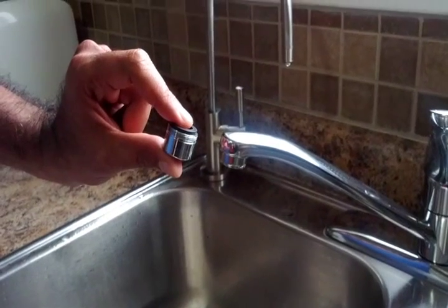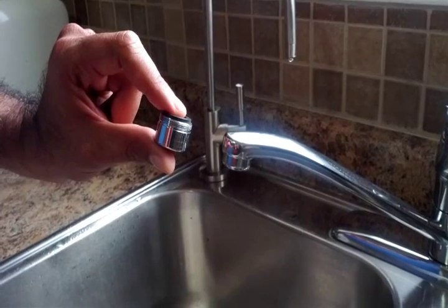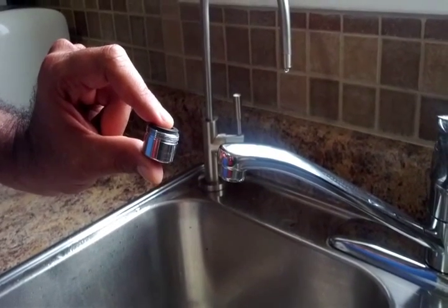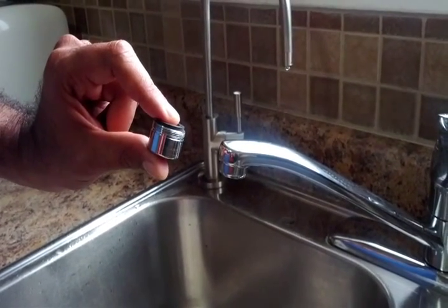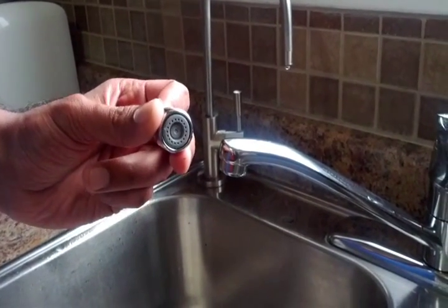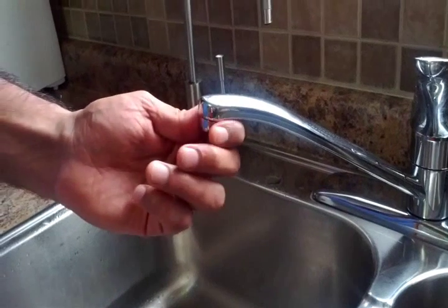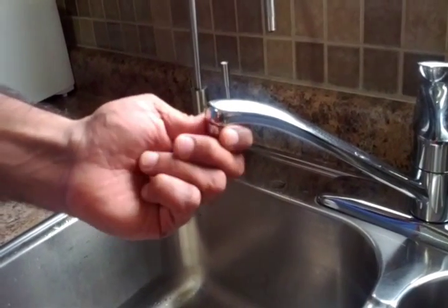Now I will be changing my old aerator with the new Niagara dual thread needle spray aerator, which does 0.5 gallons or 1.9 liters of water per minute. You can take your old aerator off by turning it counterclockwise.